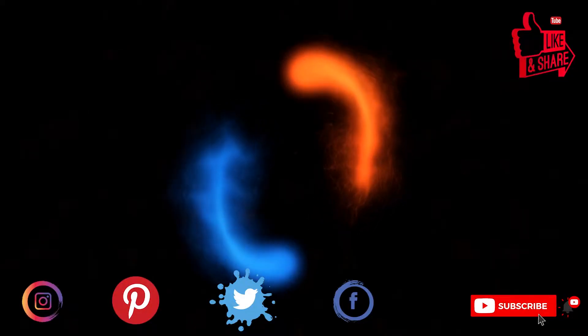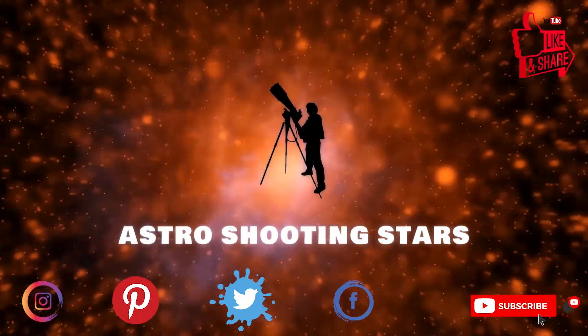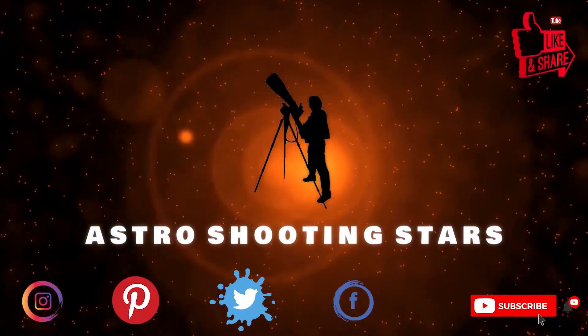Before we move further, if you are new to my channel and not yet subscribed, please hit that subscribe button and click the bell notification icon so that you get notifications for all my new videos.